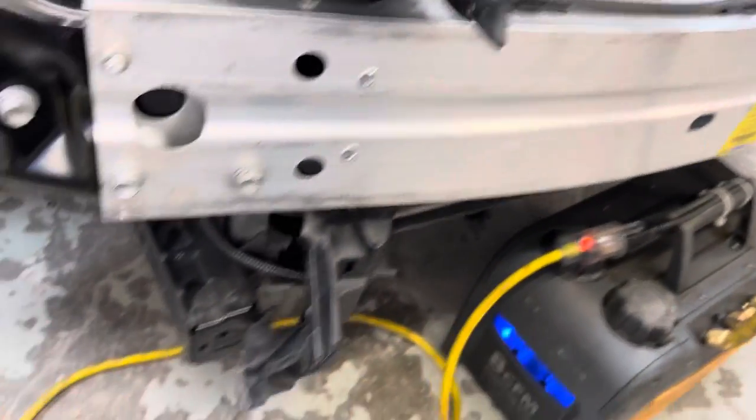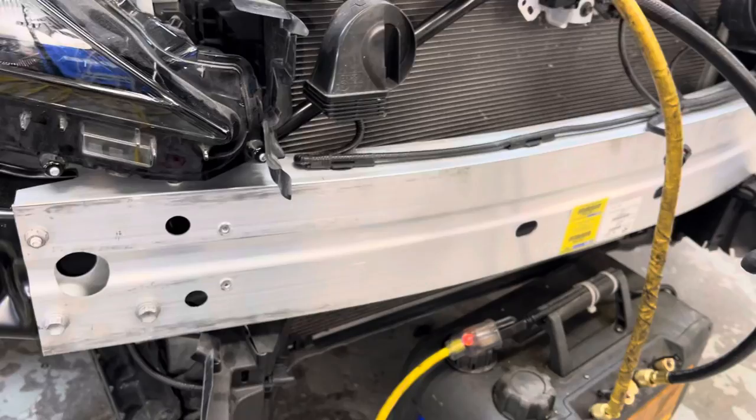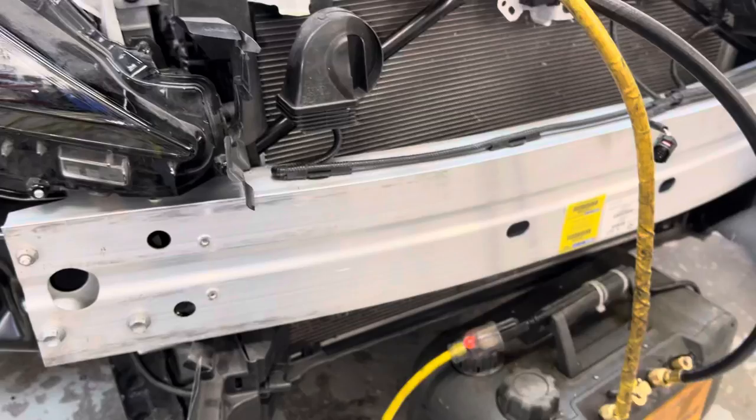I was called in to recharge this one. This is at one of my better shops and they leave off the front before charging with refrigerant because they don't want to risk having a leak and having to take it apart.